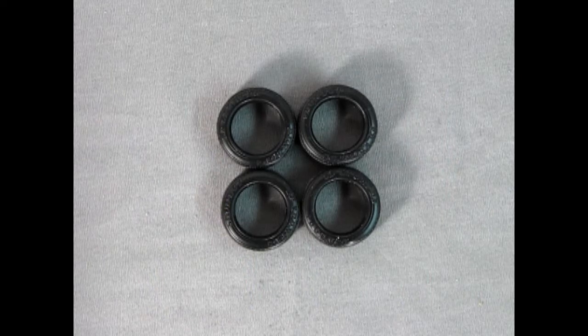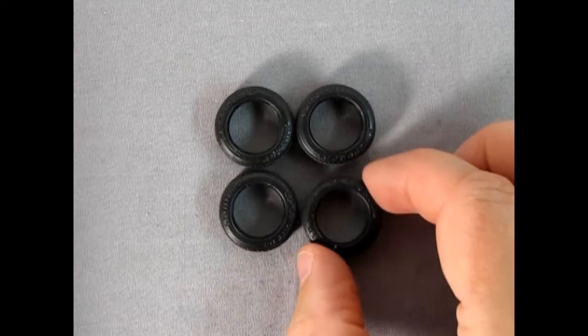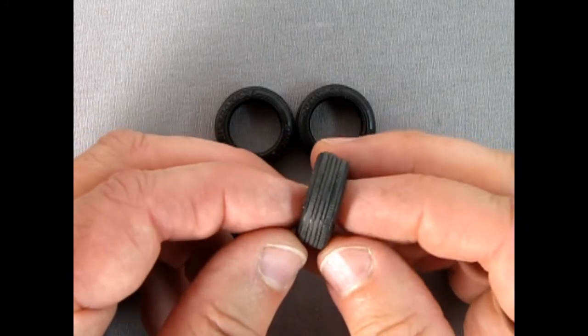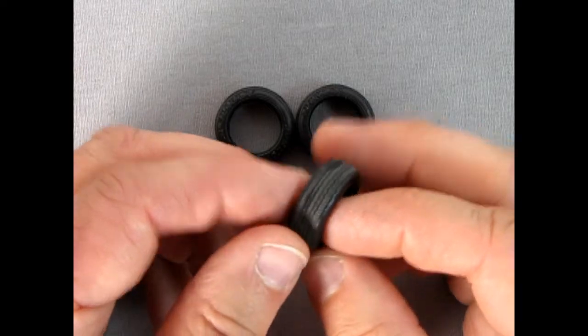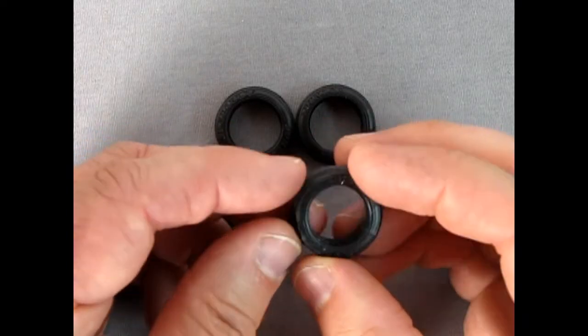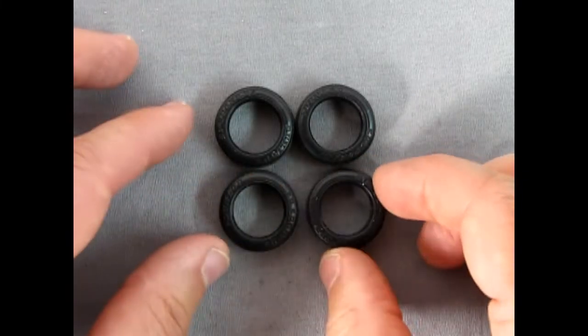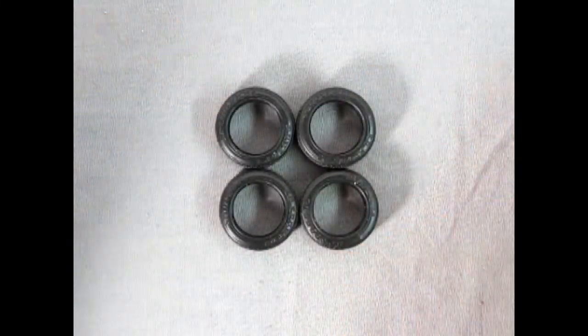Here we have the tires. These are Dunlop SP Sport D8s and they are really quite cute, wonderful tires. They have a nice tread pattern just like the real Dunlop tire. I believe these are supposed to be 13-inch tires, and they really made this sports car move.